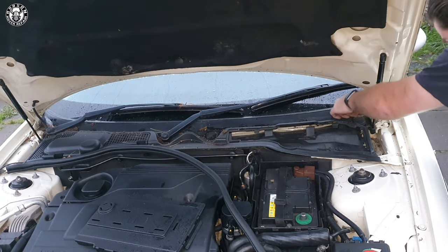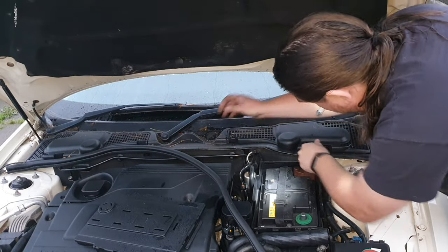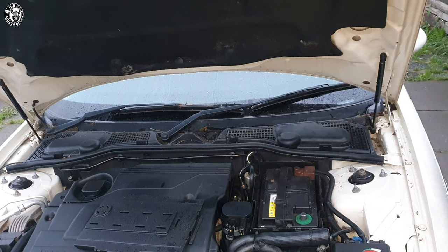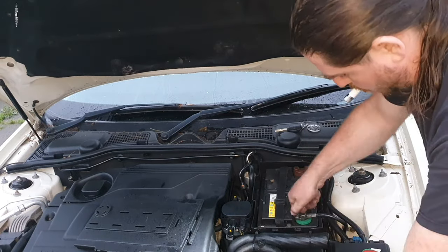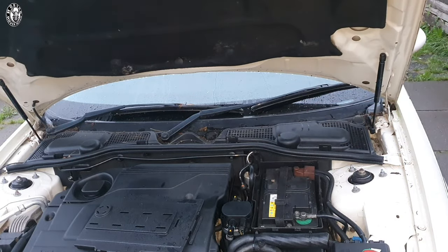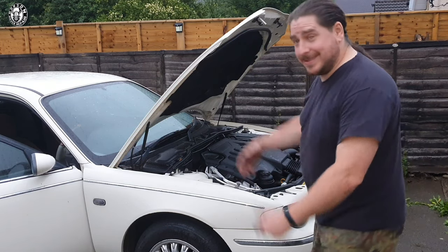Next job is to pop those little windscreen scuttle panel clips back in — easy as pie. Finally, grab the last of your covers. Make sure you take your time doing it — do not force it, do not bend it, or you'll crack it and they look terrible cracked. The windscreen rubber seal goes back on. Before reattaching the battery, I always grab the keys out of the vehicle first — that has happened to me once before and will never happen again. Negative terminal on, grab your 13mm, tighten it up. Put the battery tray cover back on, and we are done.